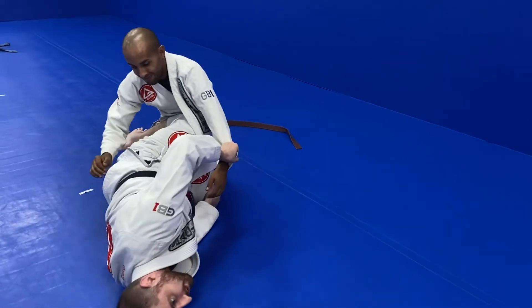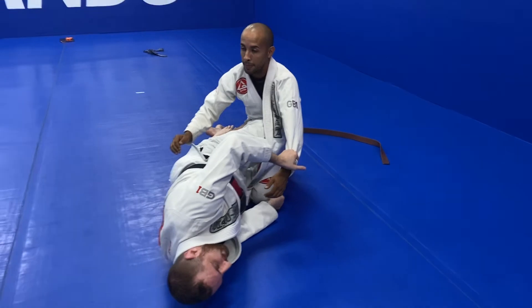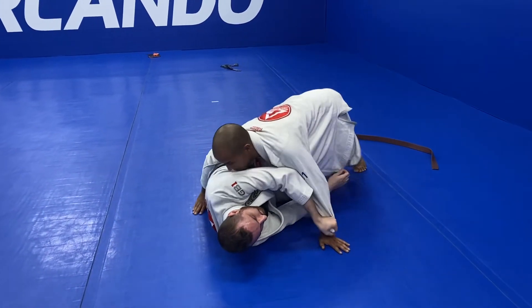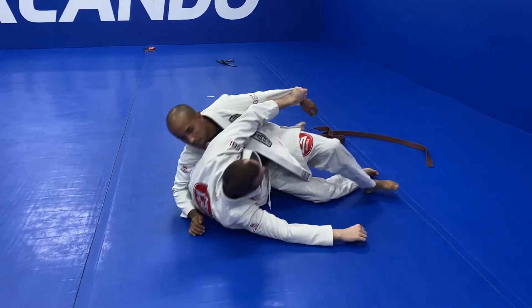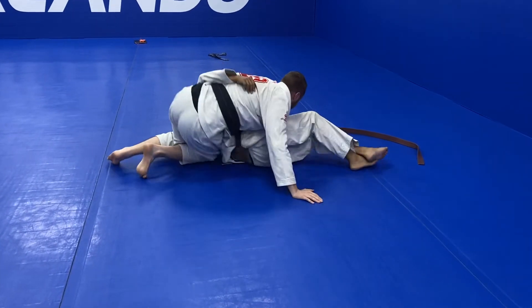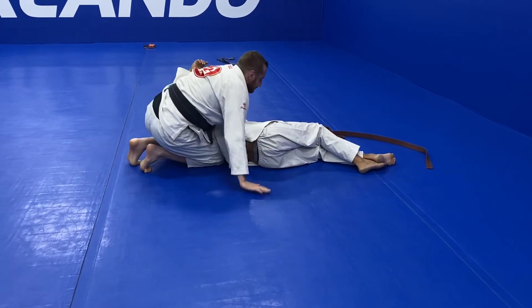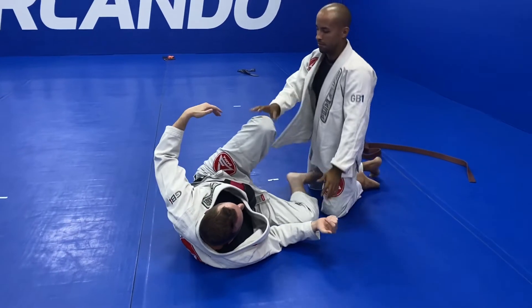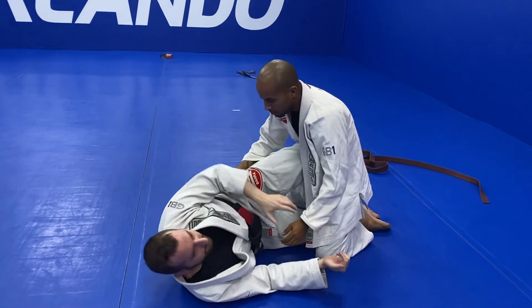So as I'm trying for this sweep and it doesn't work, he's able to get up and go around to side control. I just put this hand behind his back and I have a great option to be able to get out of this situation.